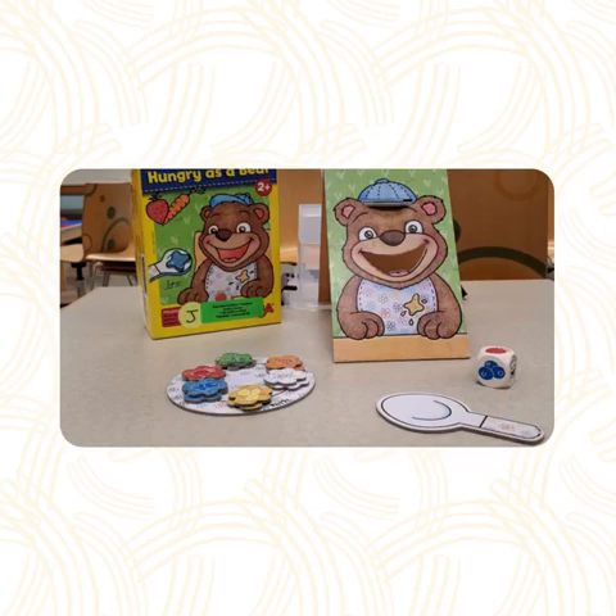To play the game, first you have to assemble the bear, which is just two pieces. Then, you're going to want to put all of these food tiles on this little plate. Next, to begin playing, your child will need to roll the die to see what to feed the bear first.